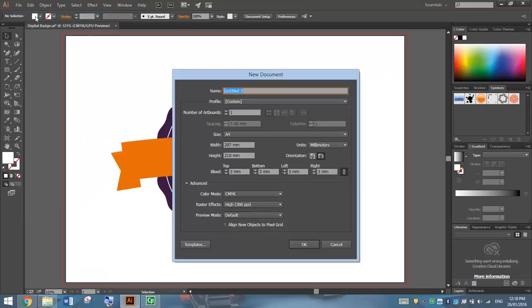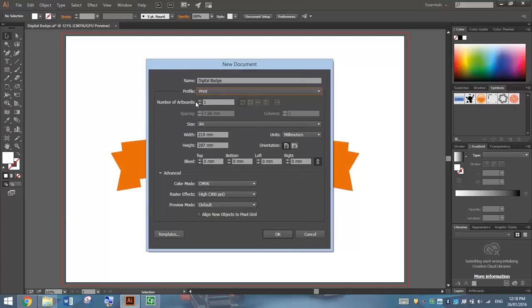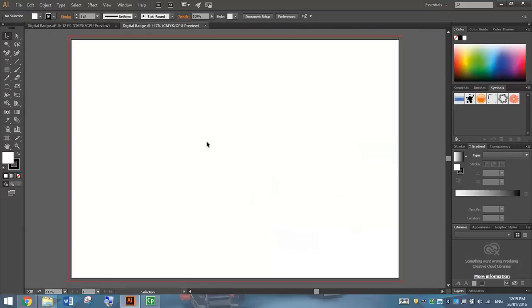To begin with, you want to make a new document. Give it the name Digital Badge. The profile you'd like to choose for this task is a print profile with one artboard, so that sets up our page ready for print. We're going to have an A4 document in landscape mode. We're going to put a 3mm bleed on our document — we don't really need it for this task, but for good practice. In your Advanced tab, make sure you've got CMYK Color Mode and you're set up for high quality print, so that's 300 pixels per inch. When you're good to go, press OK and you will get the big white artboard on your page.